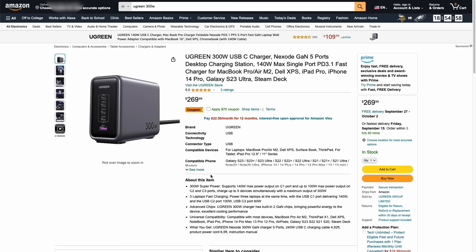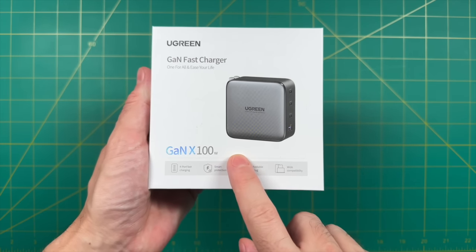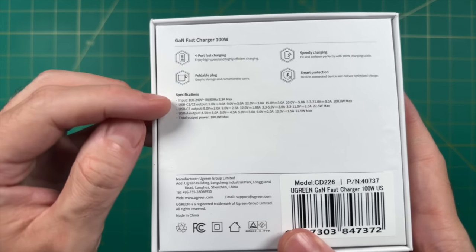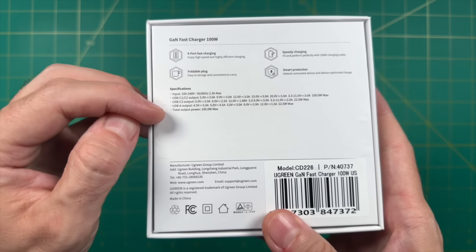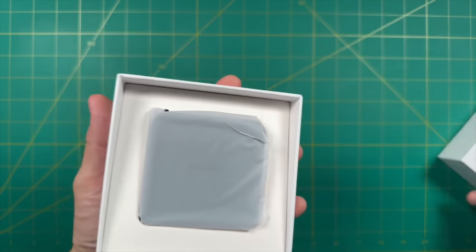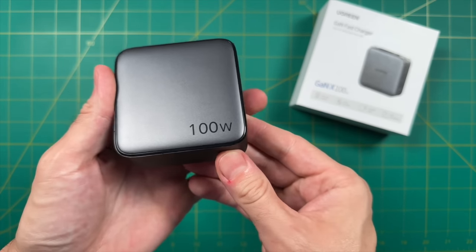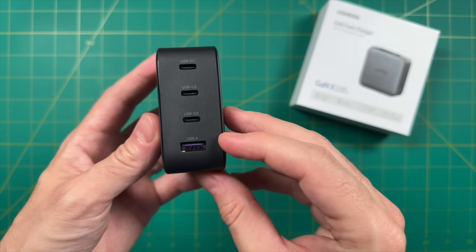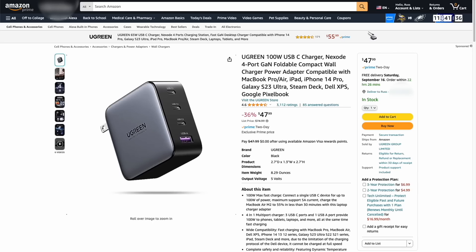If the big charger is too rich for your blood, there are other options at a much lower price. For example, Ugreen also sent this other charger, which maxes out at 100 watts altogether. This one still has a lot of ports — three USB-C and one USB-A. The first two USB-C ports do 100 watts and the other two do 22.5 watts. This one is much smaller and is its own charging brick, so you can plug it directly into the wall. If you're looking for one port that does 100 watts with multi-charge capability, this one will work. It maxes out at $75 when not on sale — quite a bit cheaper, though still a premium price for high-end charging.